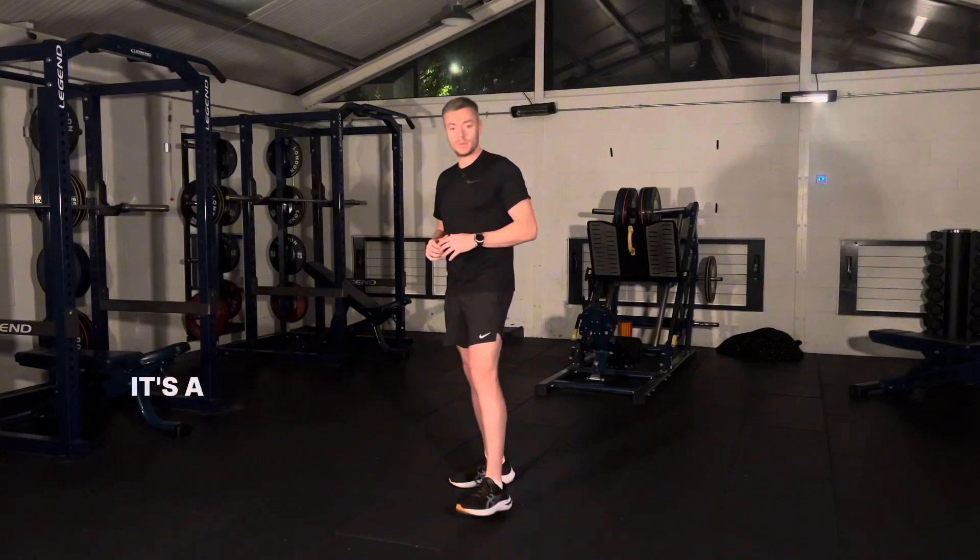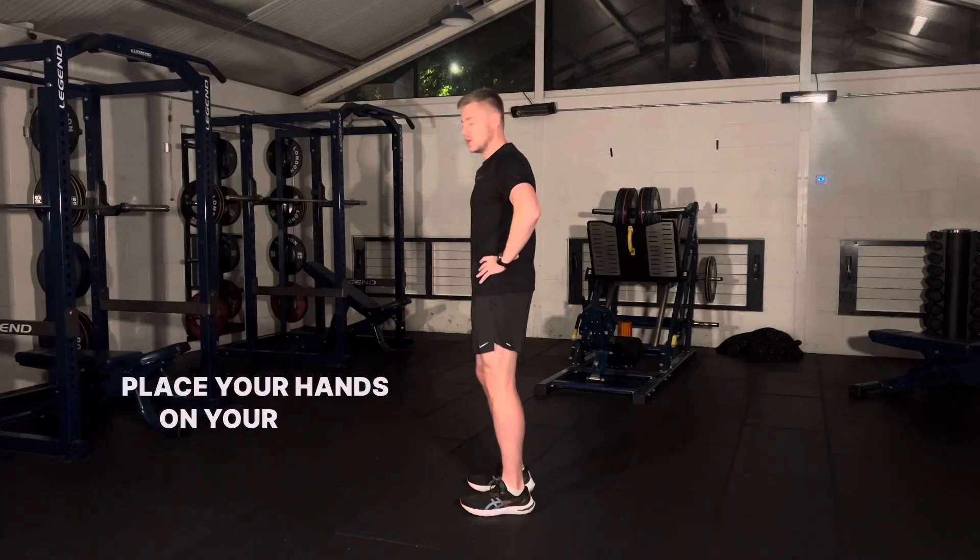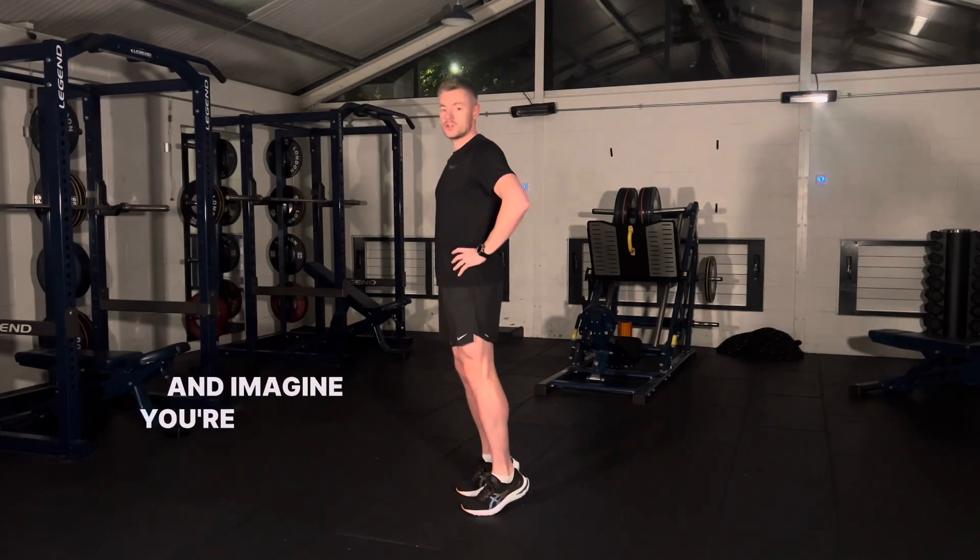This exercise is called pogo hops. It's a plyometric exercise to improve your calf and Achilles function. Place your hands on your hips, come up onto your tiptoes and imagine you're skipping.